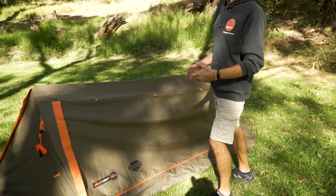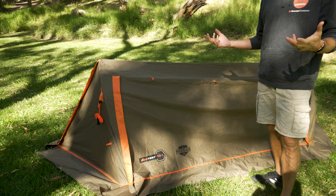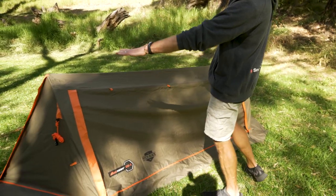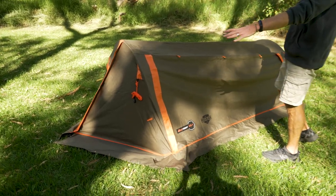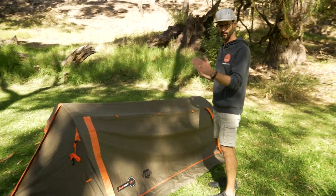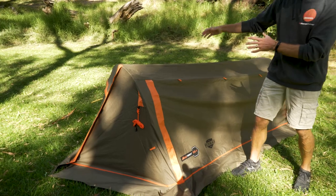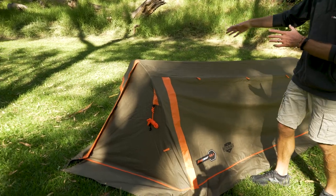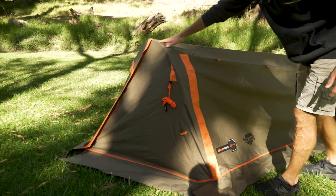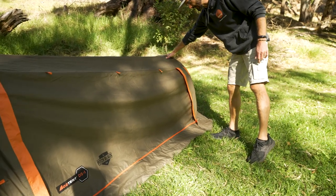I'll run through all the features today and lie in there to show you how I fit inside. To start with the boring stuff, it weighs about 9.75 kilos. Set up like this, taking into account all the fabric at the ends, it measures about 3.2 to 3.3 metres. The inner tent is about 2.1 metres, about 90 centimetres width inside. At this end it's about 95 centimetres at the highest point, a little bit less for head space, and that tapers down to about 80 centimetres at the foot end.